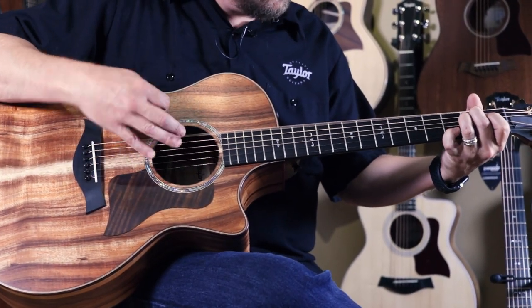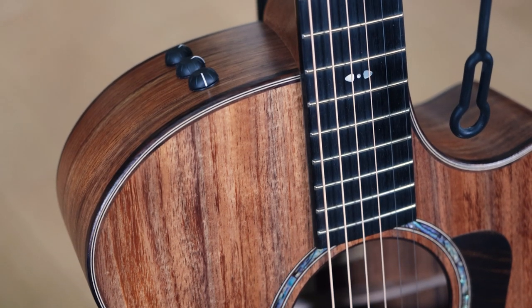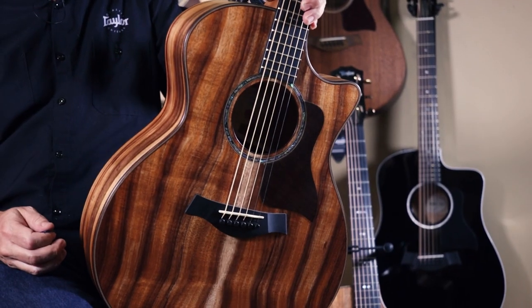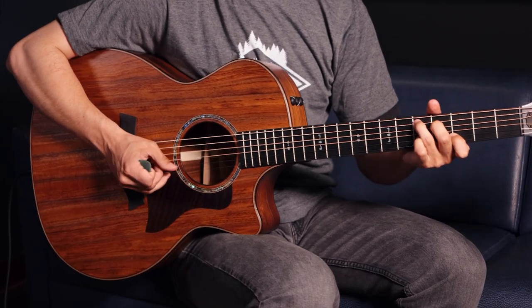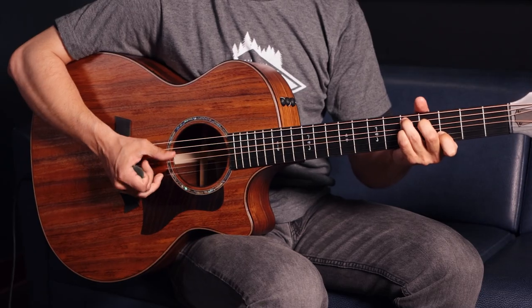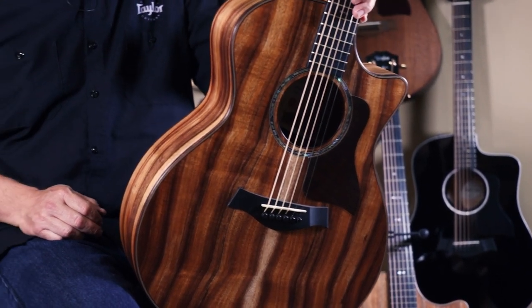A CE model for Taylor always has a cutaway and electronics — this is a 724 CE. Our Grand Auditorium body shape is one of our most popular body sizes. It's really known as our Swiss Army knife of guitar playing body sizes because it does everything really nicely. When you combine that with the compressed, more mid-range sound of an all-Koa guitar, what you have is just a really great sonic spectrum with variety. It's a guitar that you can strum or play fingerstyle and you're really going to enjoy.